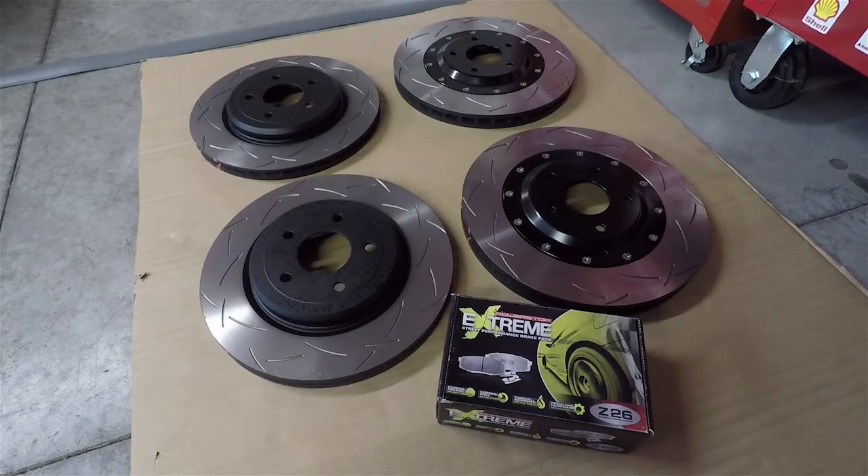Hey YouTube, here's the next project for the Z06 - it's going to be a brake job, rotors and pads. My stock rotors and pads are getting pretty worn out, especially the rotors. I believe they only have about half a millimeter left until they reach the minimum thickness, and they're still on the OEM pads as well.